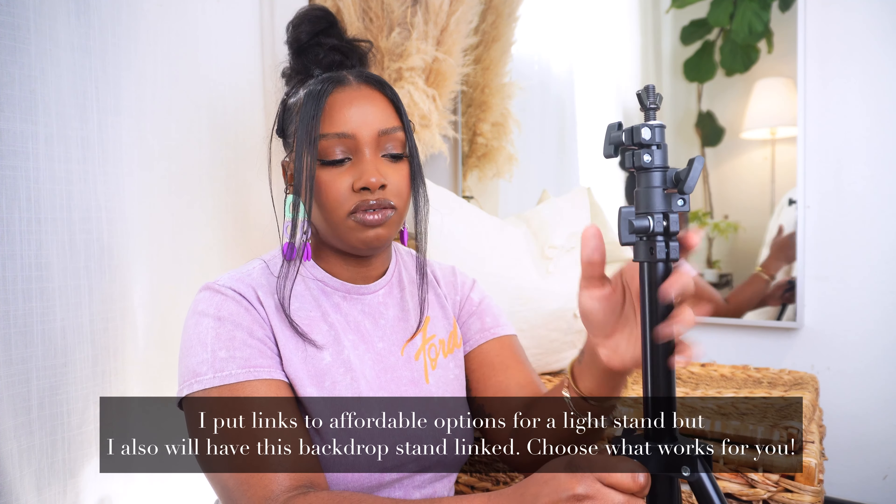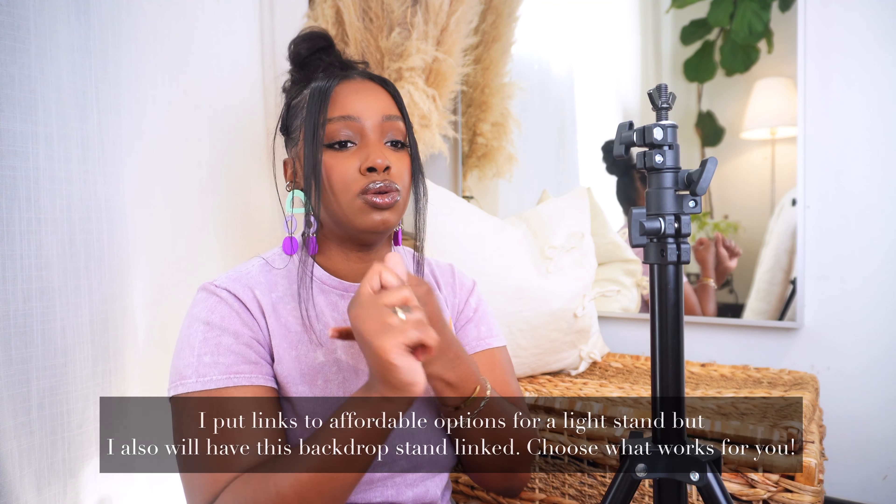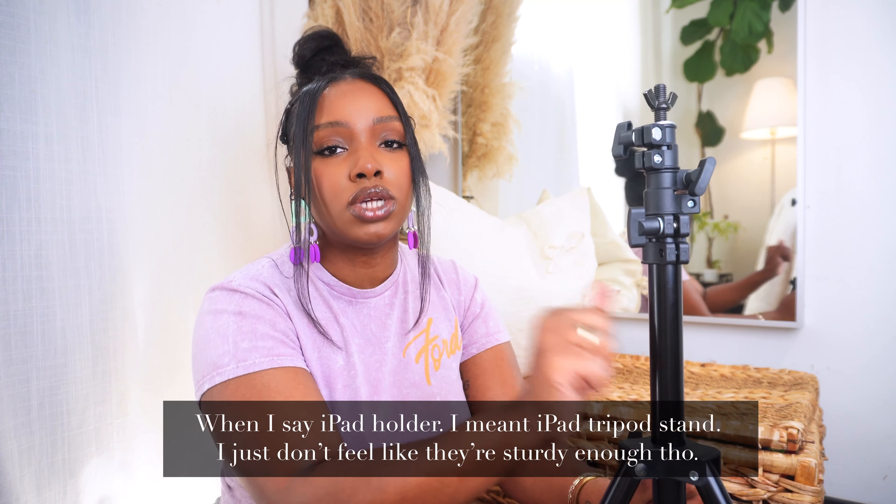Everything is going to be linked down in the description. So if you want to see how to make this three-way mirror where you can move it around and take it wherever you need to go, go ahead and continue to watch this video. What you're going to need first is some sort of stand. This is a stand that goes to my backdrop. I used to do events, so I have extra stands, but this is a backdrop stand. You can use a backdrop stand or a light stand. You need something a little heavy duty for this.